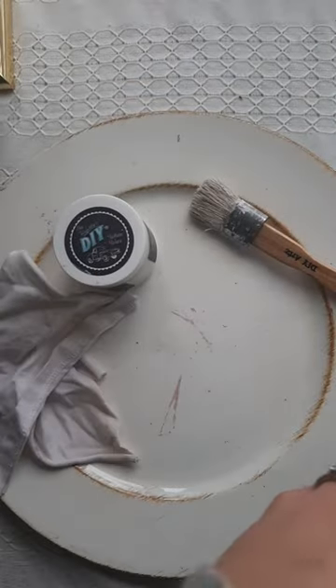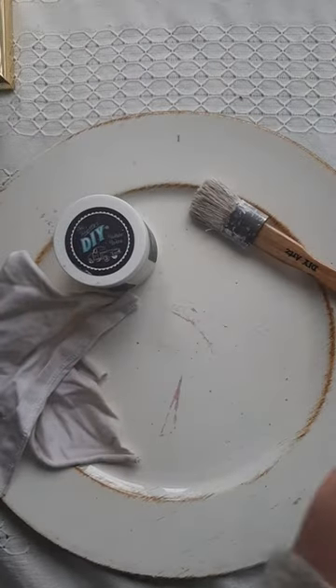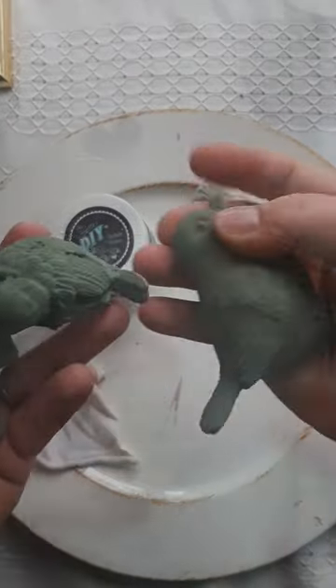Today I'm sharing another spring before and after thrift flip. Using Waverly chalk paint in the color moss and the DIY white wax, these bird items will take on a new look for spring.